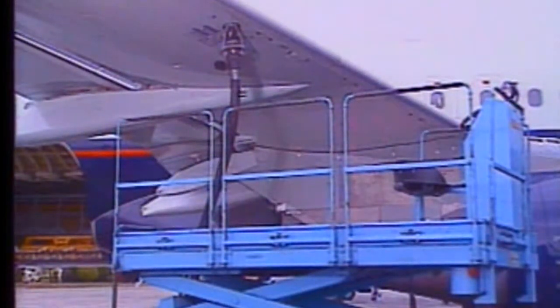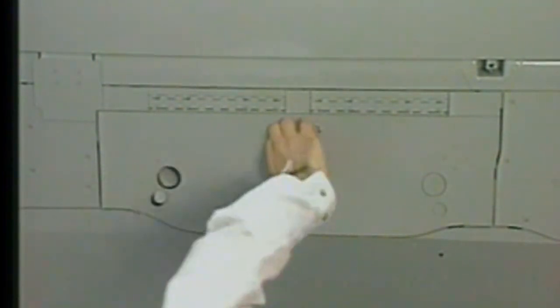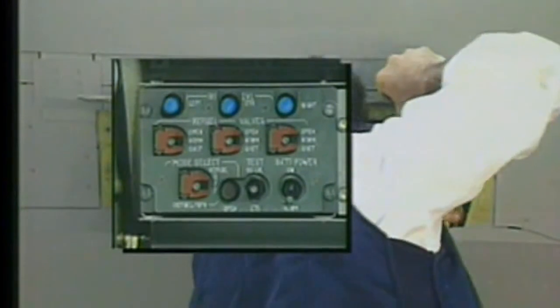The refuel-defuel control panel 800 VU is located under the right wing, near the refuel-defuel coupling. As soon as the panel door is opened, power supply is on, and all high-level lights flash.